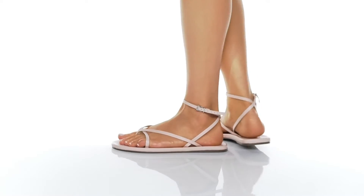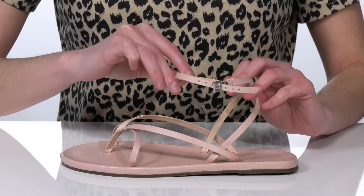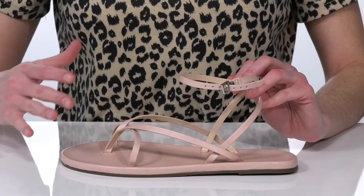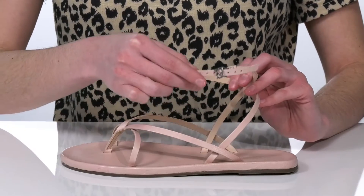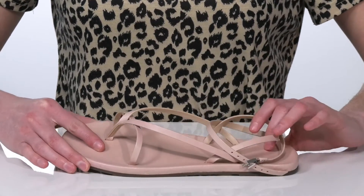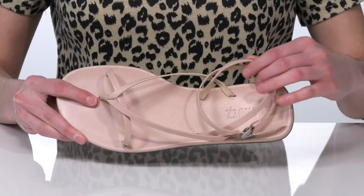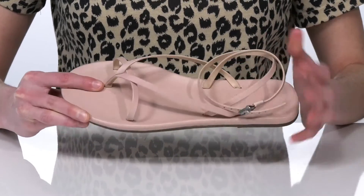Because these sandals have a strappy upper and a wraparound design, I would probably style them with a mini skirt or a midi skirt, so you could really show off the whole silhouette. There's an adjustable buckle at the side, and the straps are made of a smooth leather. Plus they have a leather lining inside and a leather covered, lightly cushioned footbed.